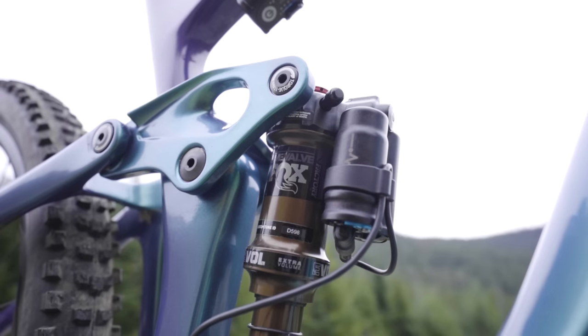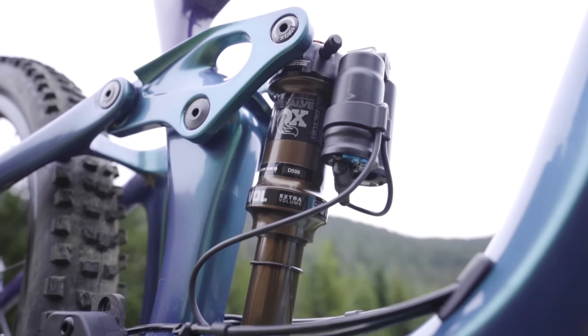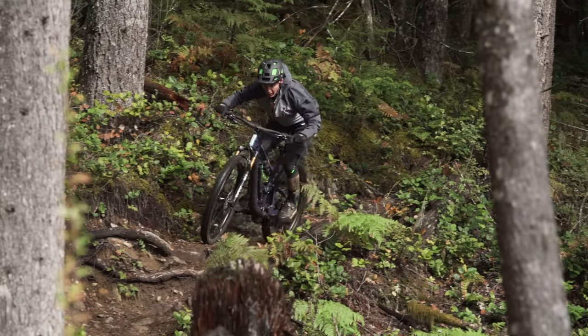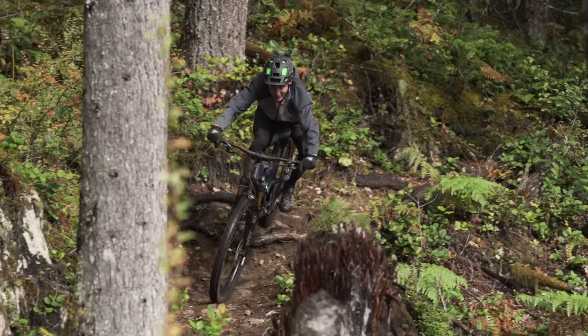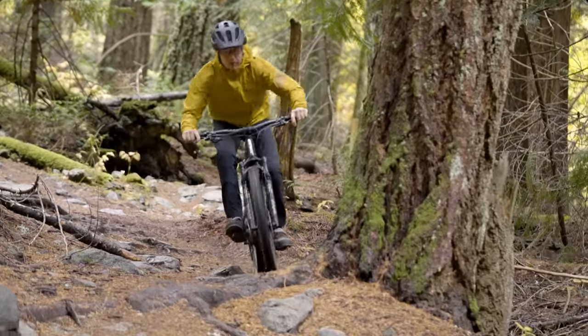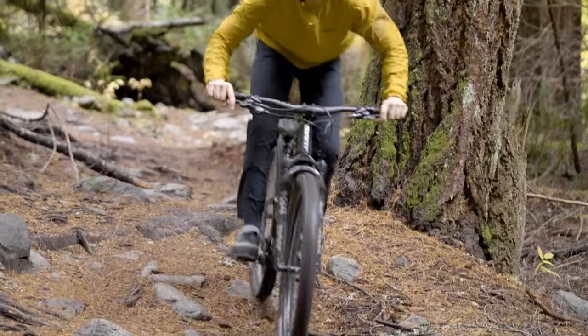I rode a Giant with Live Valve last season. We were testing it in Squamish — pretty rooty, pretty rough and steep — and it literally felt like the rear tire had 50 PSI. It was crazy. This, in comparison to that, is amazing. I don't feel it turning on and off, I don't feel the difference as much, but I know it's still making a difference.